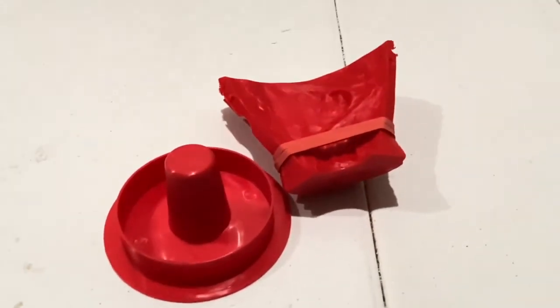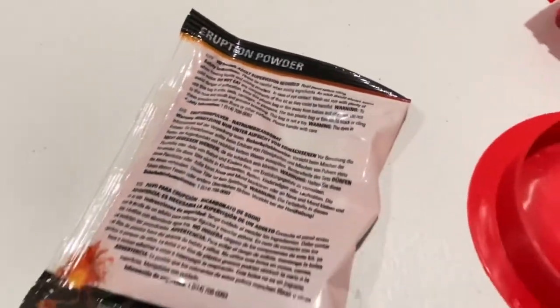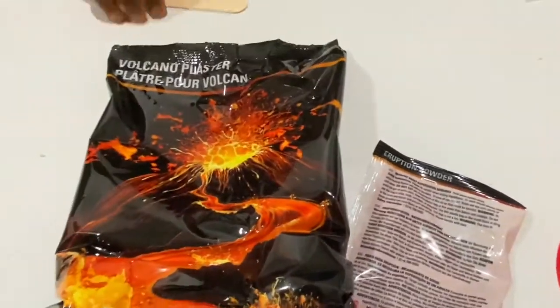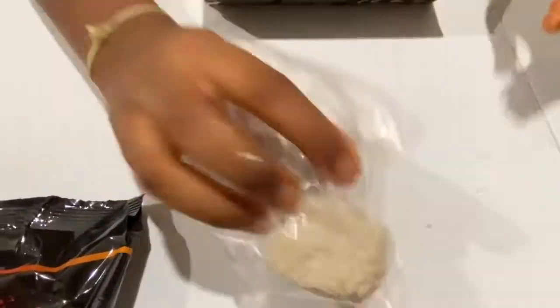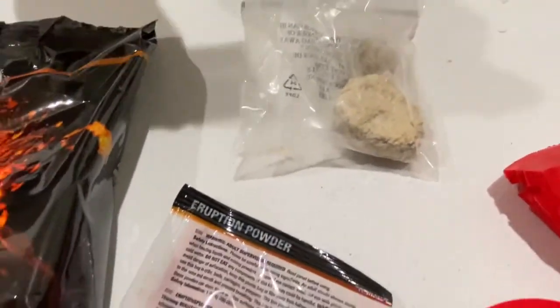Wow. Then we have this - I think this is eruption powder. Oh my god, this is eruption powder. And there's the popsicle stick. Oh look - one pumice and a geode. There's the specimens. And then there's the paint stuff, I think it's the coloring. Paintbrush.